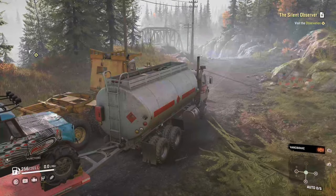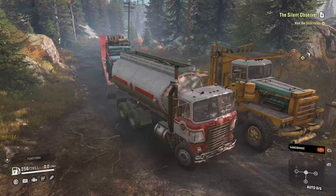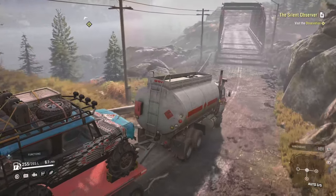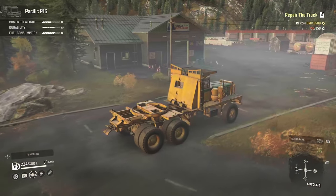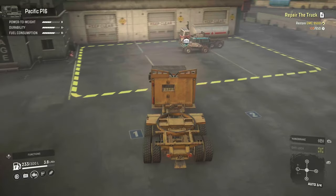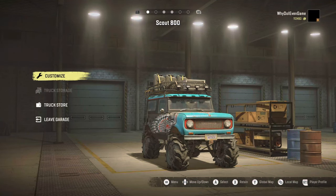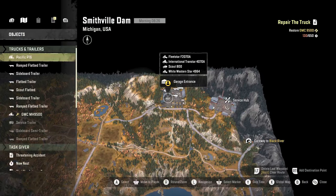Welcome back to SnowRunner. I want to start by bringing these three trucks back to the garage. As we are approaching with our final truck, the other two are already here. I've brought everything over, trailers stored nicely. First I want to move the Scout 800 to replenish supplies, then fix the International Grand Star, and that empty slot is for the Pacific P16.